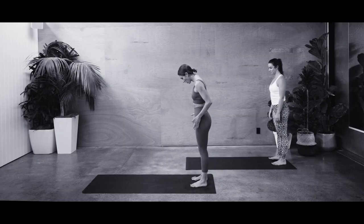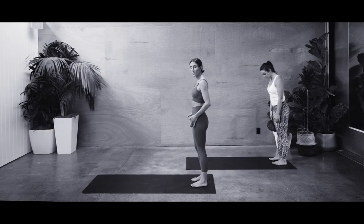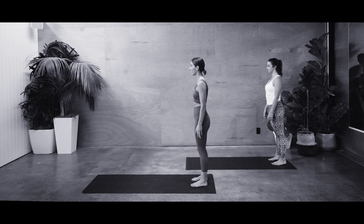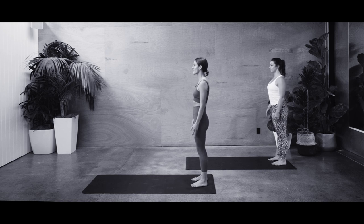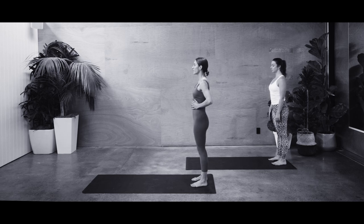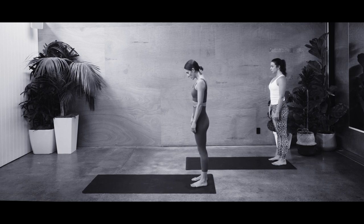We'll be starting off with an exercise called roll down. Start with your feet around about sit bone distance apart, making sure your heels and your middle toes are in line, nice and even parallel footing. Set the shoulder blades down the back, start to lift up from the breastbone and really feel that energy down through your heels and feet. Taking a deep breath in, filling through the belly. As you breathe out, you're going to drop your chin to your chest.